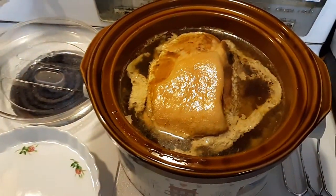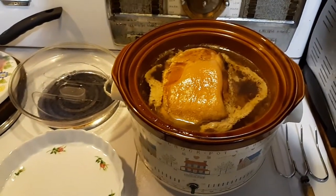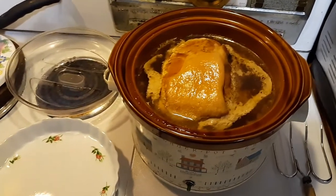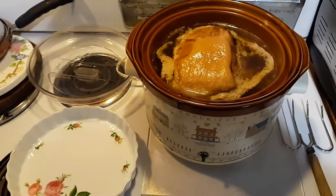I got this pork roast and put it in the crock pot. I like cooking them anywhere from eight to ten hours — this one's been in for eight and a half. I shut it off to let it cool down.